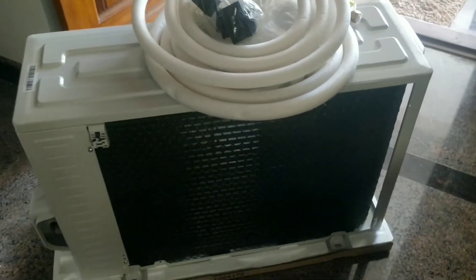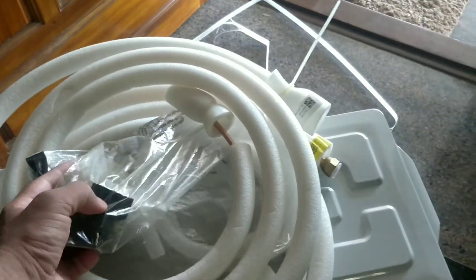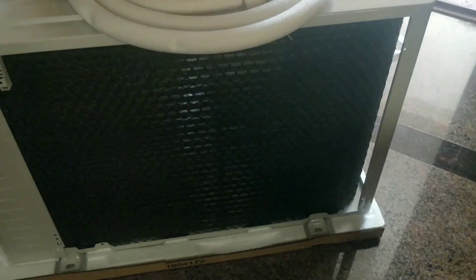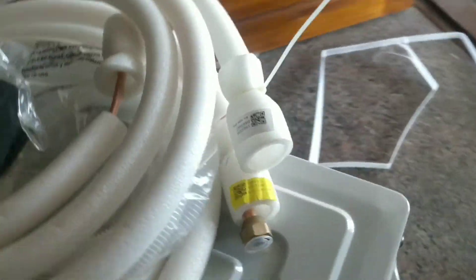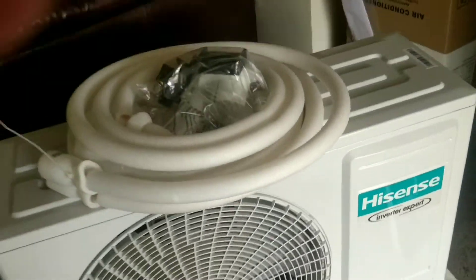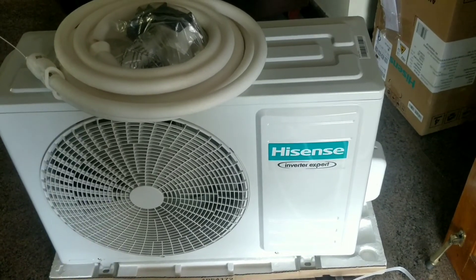The compressor is the outdoor unit. You can fix the copper pipe with the copper pipe and fix the pipe with the compressor. You can protect the pipe with an anti-corrosion system and sound layer. For the golden fins, you can use this compressor for long life. It is a variable speed compressor. For external cooling efficiency, it is a low noise, low operation unit.